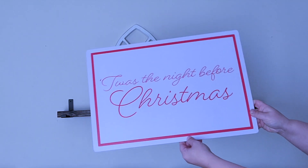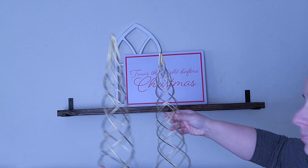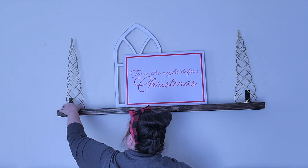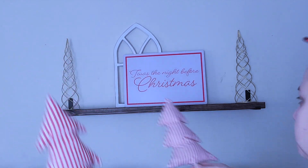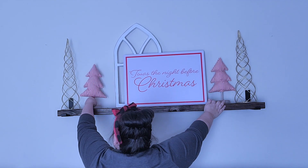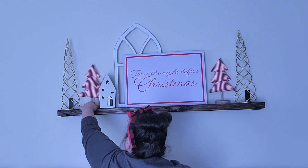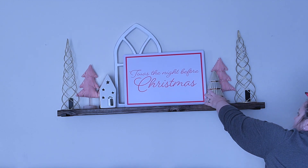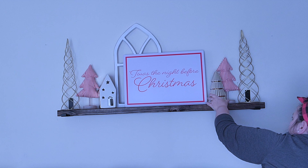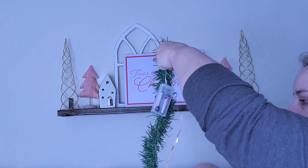Moving on to the shelf above my couch — I promise it's straight, it's my camera that's crooked. I'm going in with a sign from the Target Dollar Spot a few years ago, then tall trees from Hobby Lobby that add some height. I'm also adding these striped trees from Menards, a little house with gold on the side, a gold tree, and then a Dollar Tree garland with fairy lights wrapped around it so it lights up. I'll finish the shelf with picks that have ornaments on them.